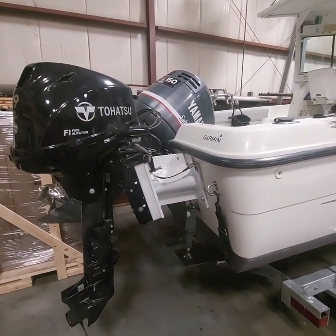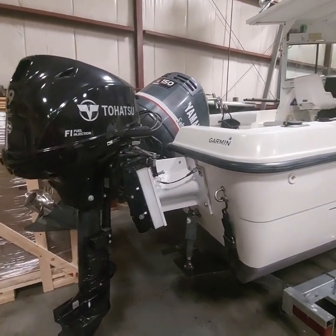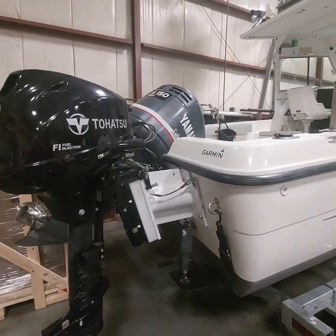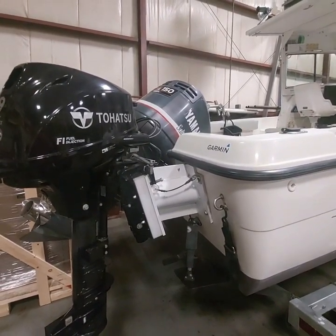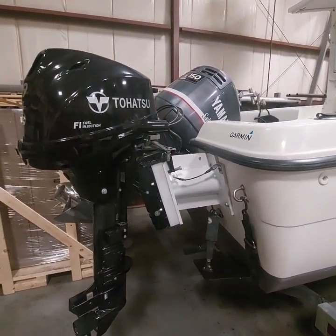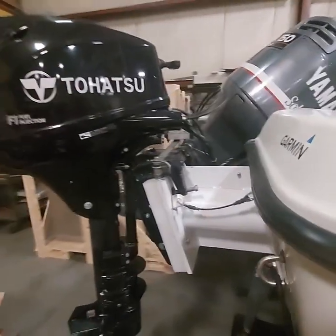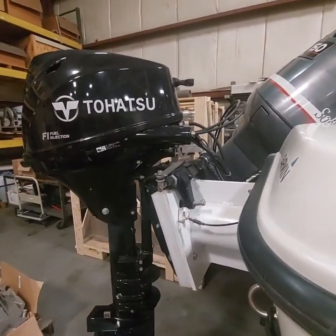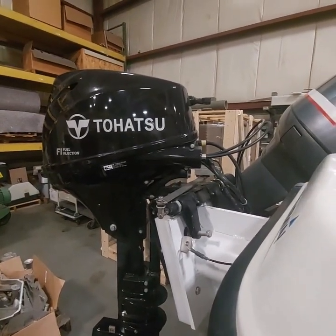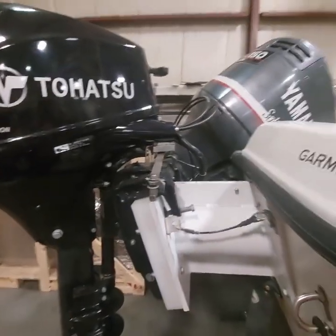The 150 Yamaha was original with the boat, it only had 250 hours on it, so that's the reason we bought the boat. We added the 99 Tohatsu kicker and the extension plate, and we put a Garmin Reactor 40 automatic GPS autopilot system on the kicker motor.